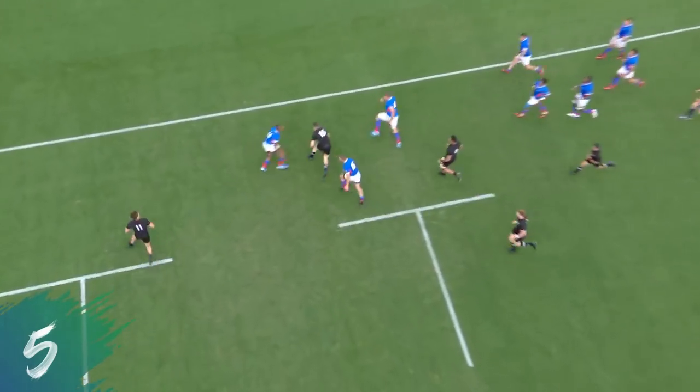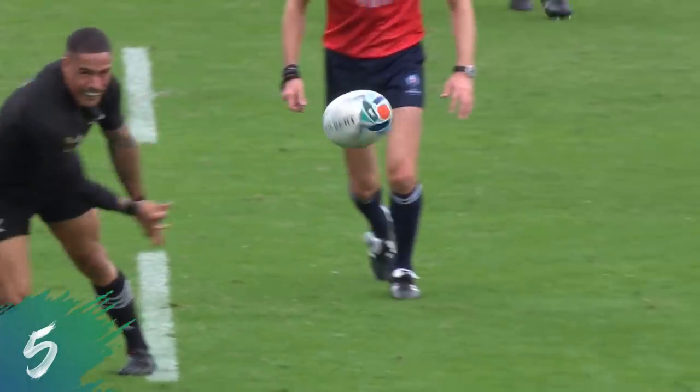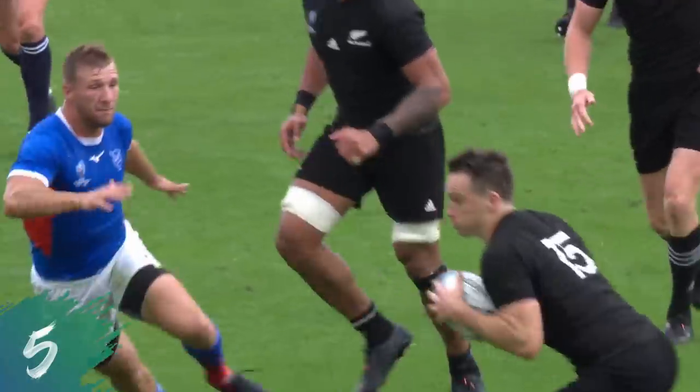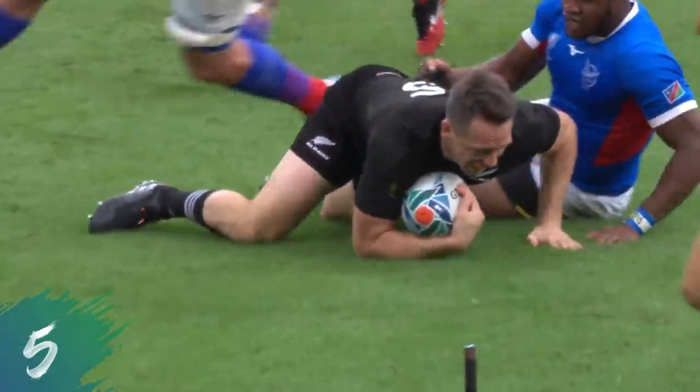It's coming in from the All Blacks — eventually too much quality on that park. County from Goodhill gets them on the front foot, and this is what they can do when they get quick ball. Service to Aaron Smith.